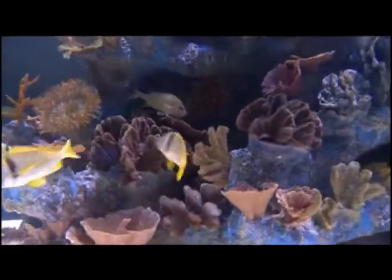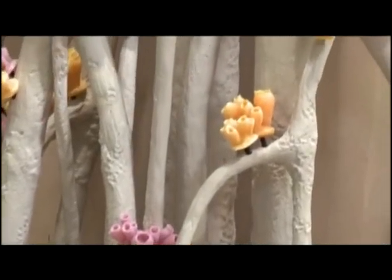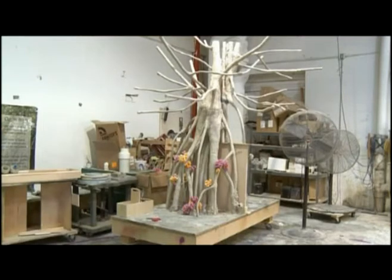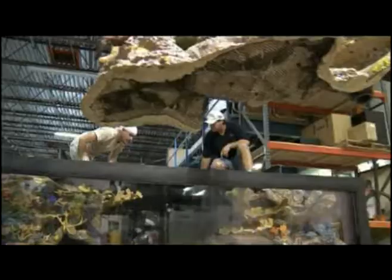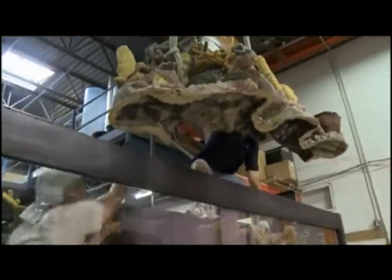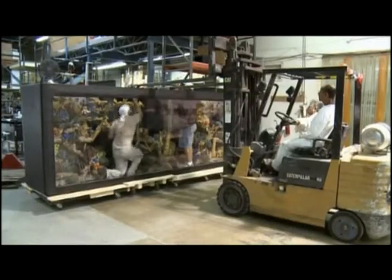Creating the underworld seascape is an art in itself. In here, nothing is real — it's all a watery illusion. We've had many clients come into our facility or see our aquariums in public or private facilities, look at that coral reef and say, it must have taken a long time to grow this. It's just the ultimate compliment, because all of it is synthetic. There's nothing real about it except for the water and the fish.